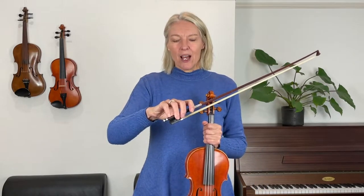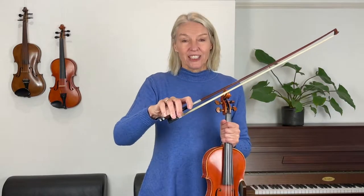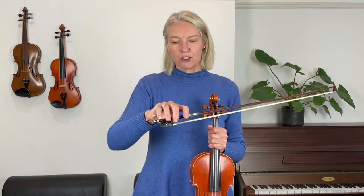That is the first step to having good bow control at the heel of the bow. I'd like you to try this because this is what we're going to be using. It may well be that your fingers will need to get a little bit stronger before you can do this, but eventually you'll find yourself controlling the bow like that, so you might give it a go.